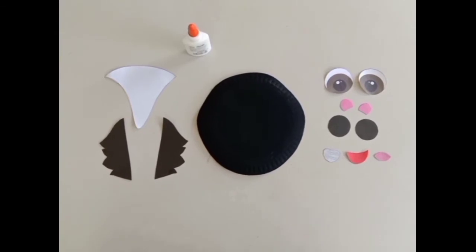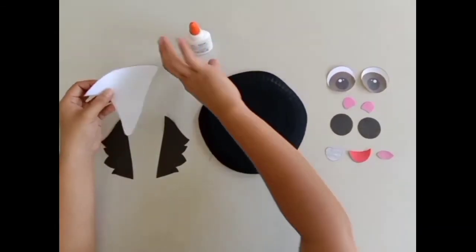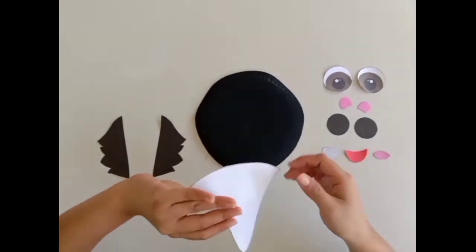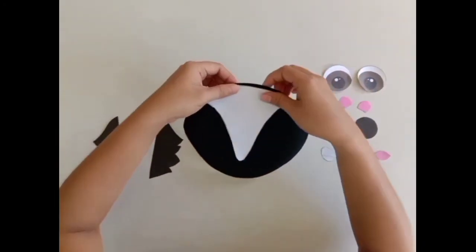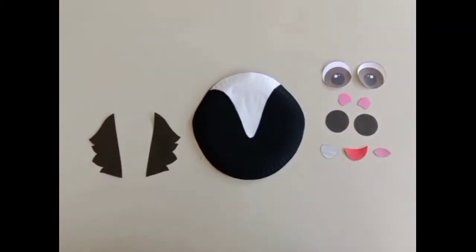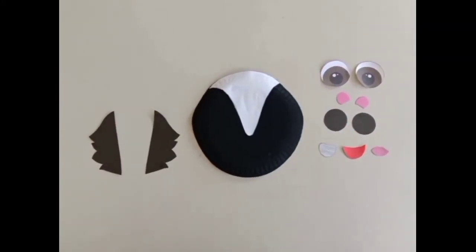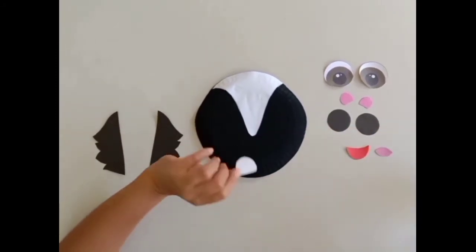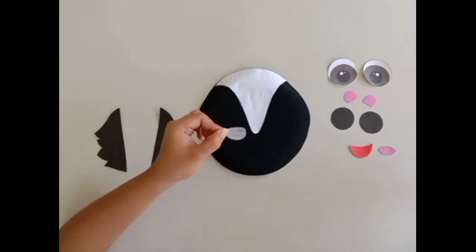Now let's complete the skunk's face. Next, get the white triangle and glue it on the center top part of the paper plate. Now, get the gray nose and glue it on the base of the triangle like this.